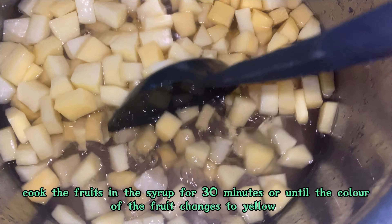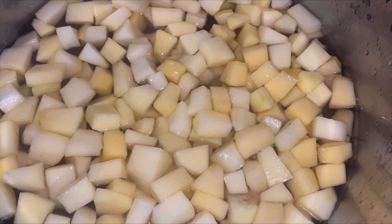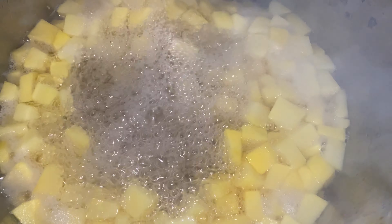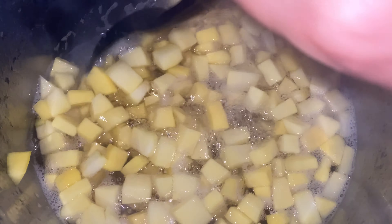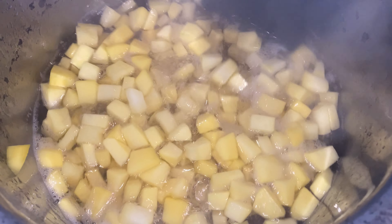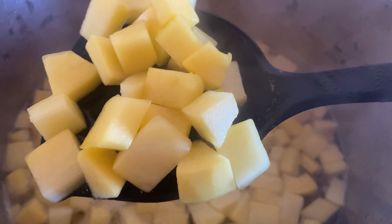I'm going to cook it for 30 minutes or more, and finally the color of the fruit will change to yellow — that's when you know it's ready. As I said, you can now see that the color of the fruit has changed to yellow, so it's ready. Now I'm going to turn off the heat and let it cool for about an hour.